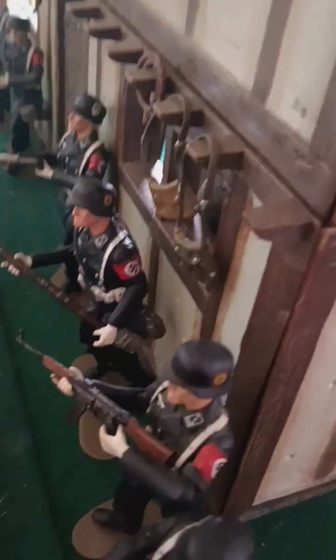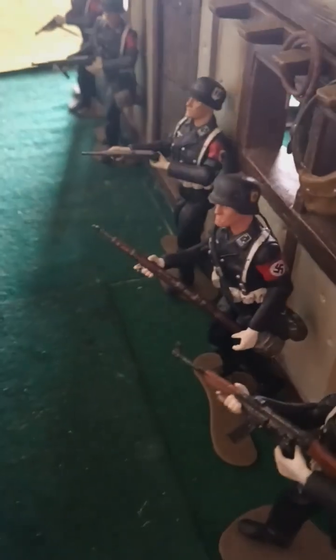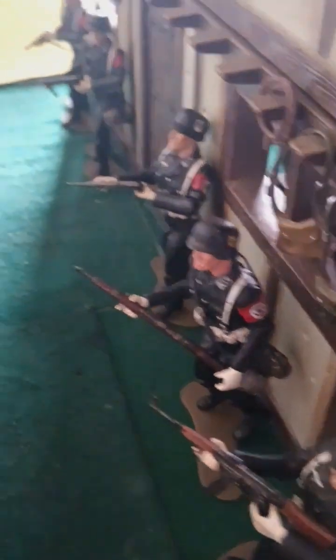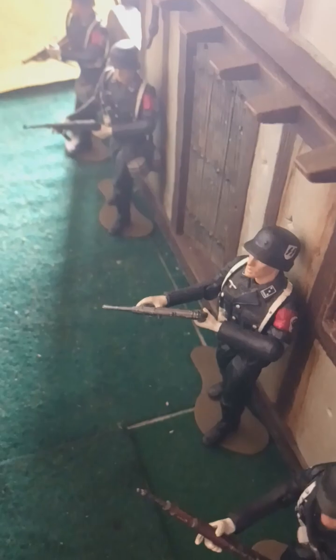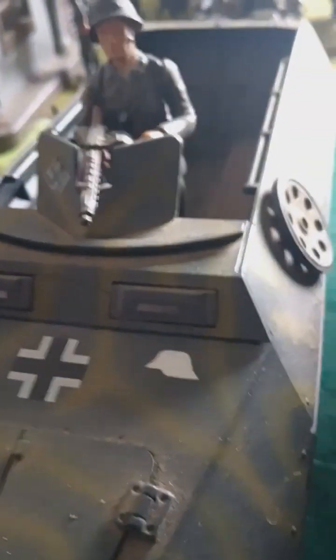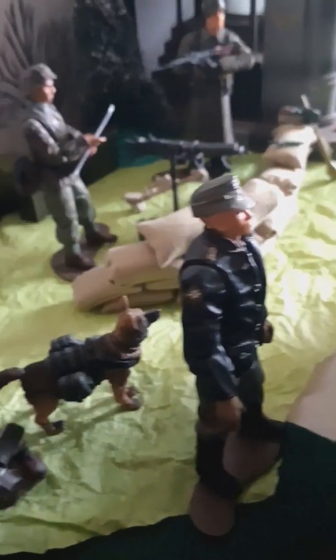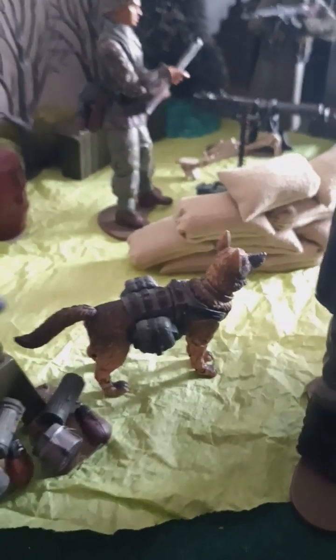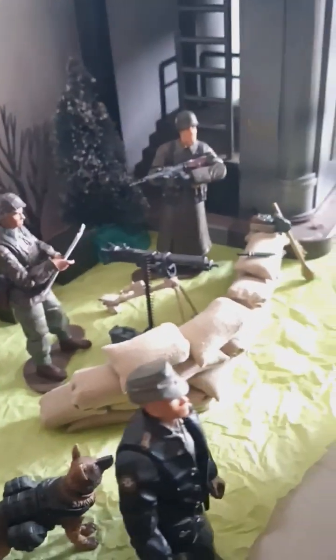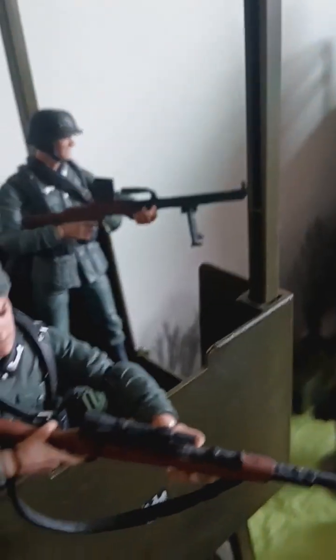Let me show you the SS ones. These are the SS outside the bombed farmhouse — that's what it's called, the bombed farmhouse. SS soldiers evidently guarding on the Fiora. This is the half-track; I put some decals on it. There's the Joy Toy German Shepherd.